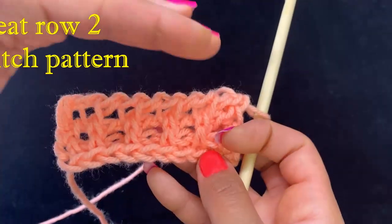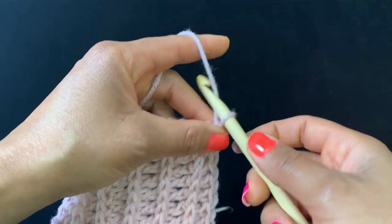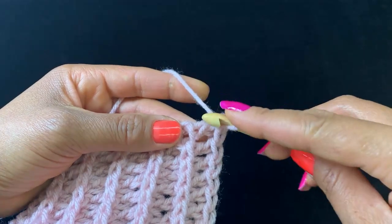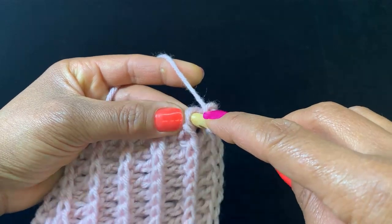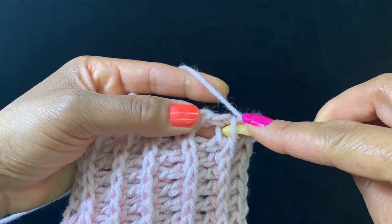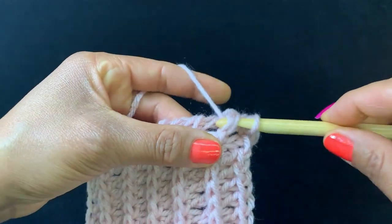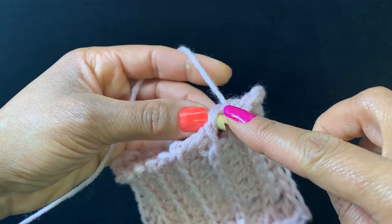Repeat row two until you're ready to bind off. Our item is ready to bind off, so let's chain one. We're going to do a slip stitch bind off starting with these two loops right here. Then we're going to insert our hook underneath the same two bars that we used for the stitch pattern and slip stitch.